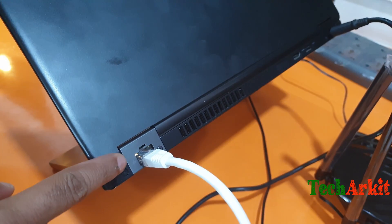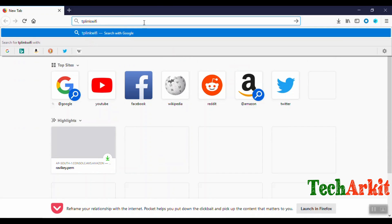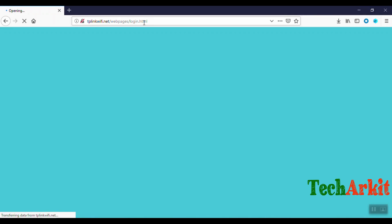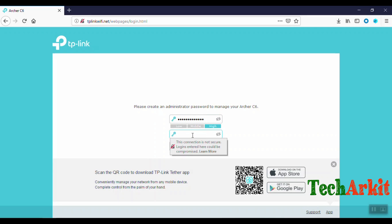The light is blinking, which means connectivity is okay. Now go to tplinkwifi.net — that is the URL provided in the manual. First, we have to set up the admin password for the first time to log in and secure the network. Set whatever password you want, since the default password is known to everyone — this setup prevents others from accessing the portal directly.